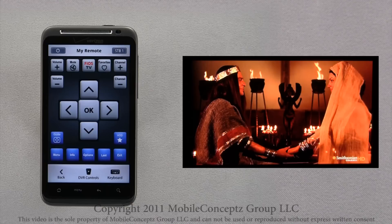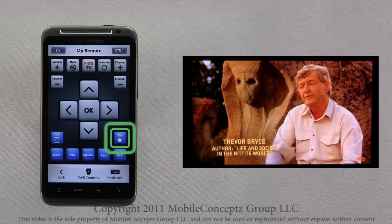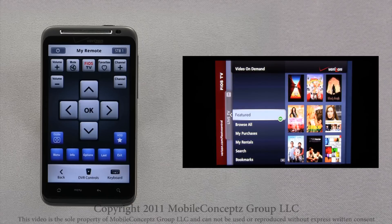With Fios Mobile Remote, users also have the ability to access on demand. Tapping on the icon with the star will launch video on demand. From here, it is exactly the same as your normal remote.